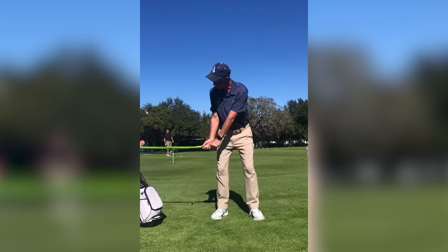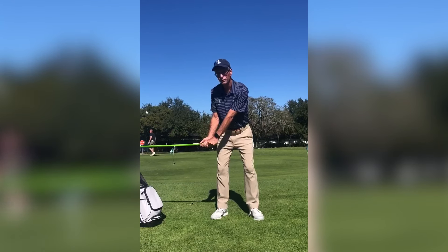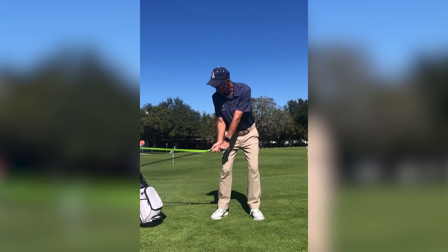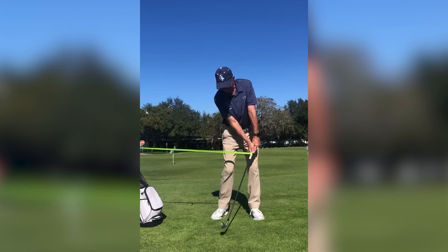I've set the tubing up about hip high, so when the shaft is parallel to the ground it's parallel to the tubing. From there, I call that pre-impact — with the hands over the trail thigh, weight starting to shift into the left side, and then we start squaring the club up. You can feel that stretch.